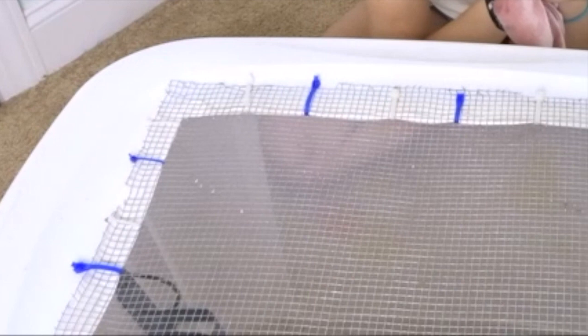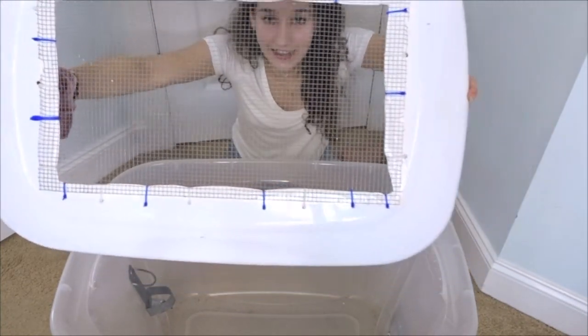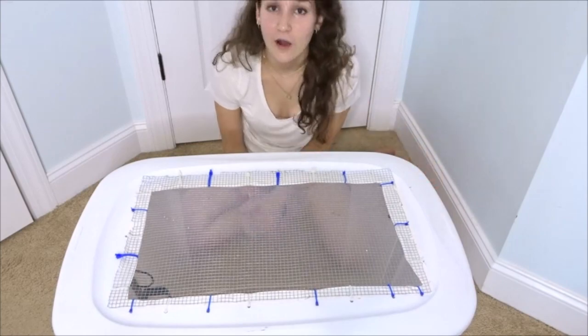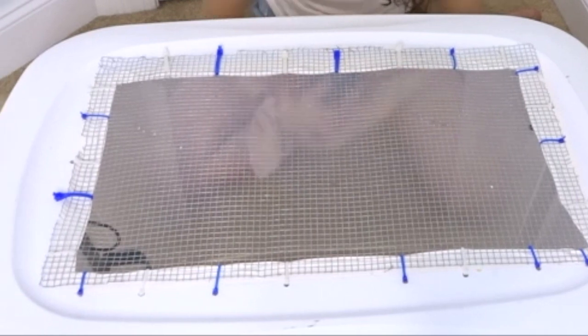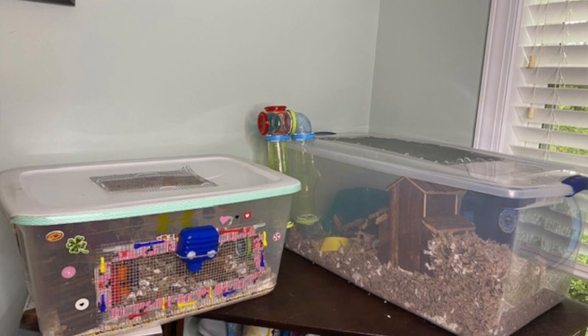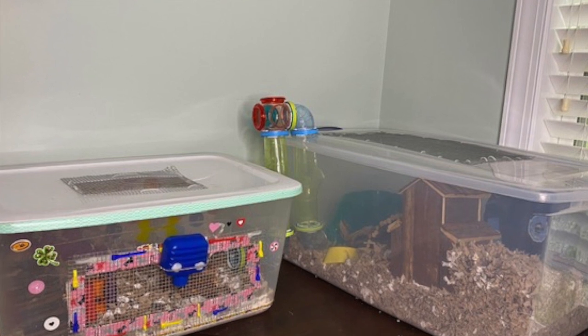I finally finished the lid — this is what it ended up looking like. Honestly, I'm pretty proud of myself; I've never actually made a bin cage all by myself before. I'm really happy with it and I cannot wait to add this to Rhino's cage. Just to clarify, this is not going to be Rhino's main cage — it's simply going to be added on to the cage he already has, and I'll be removing the smaller bin cage that was already there.